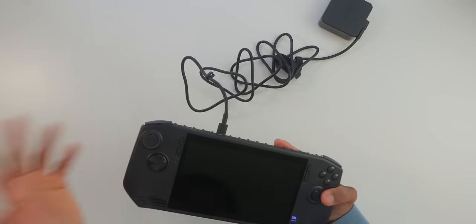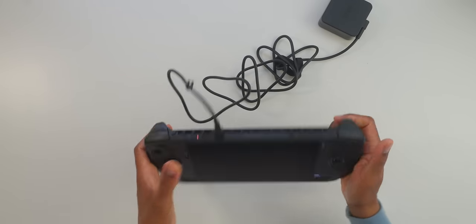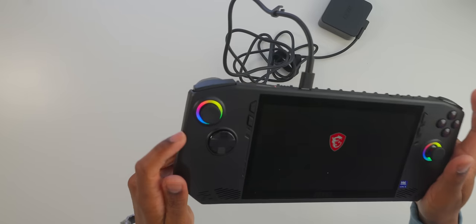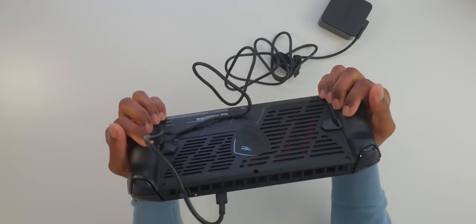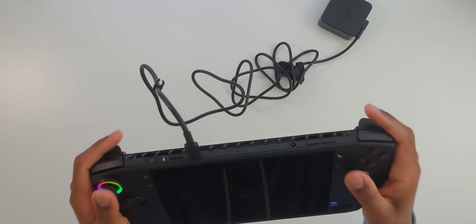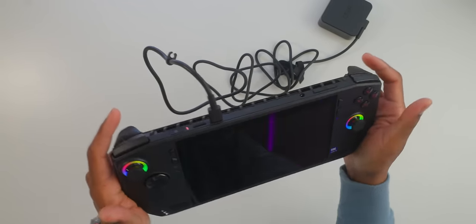Let's boot up for the first time. The instructions say to update Windows and then update MSI Live. We've got RGB surroundings, though really light. My first impression is that this thing in my hand is actually very light — in comparison to the other ones, this is a really light device. I like that. It's going to add to extended gameplay and comfort for sure.